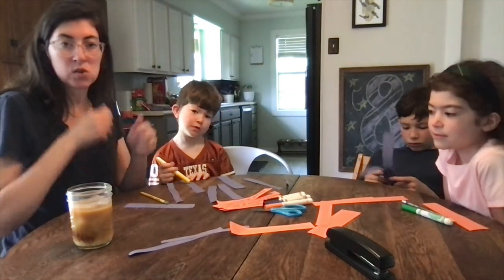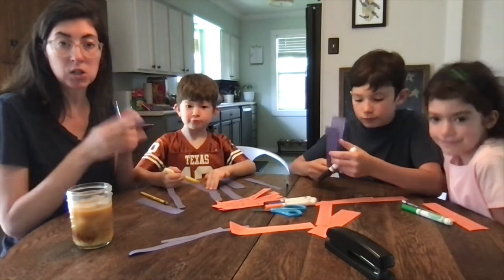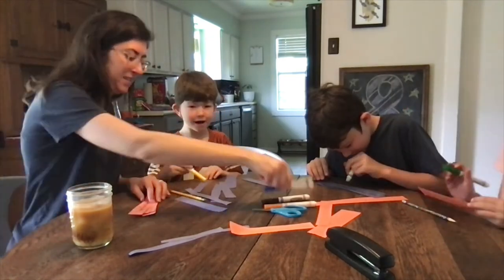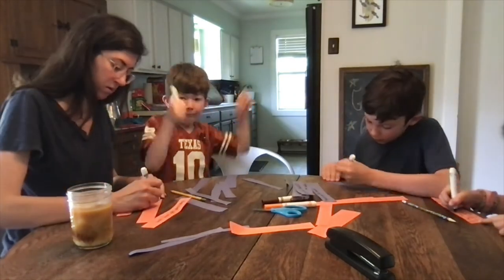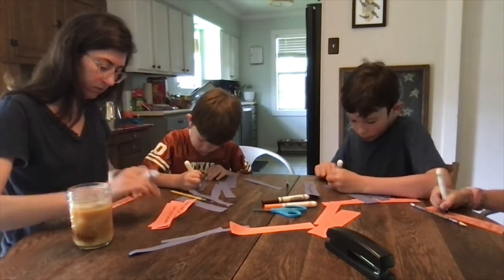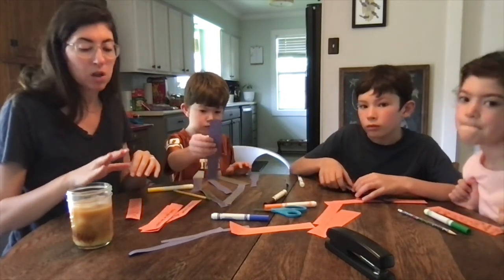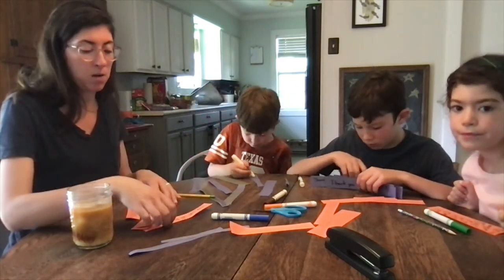We're going to do super speed on our prayer chain. So if you want, you can pause the video here while you cut your strips and write your prayers. And then when you're ready to go, hit play. This part you may need a parent to help you with. So you could save this part of your craft to do with your parents after church when they are ready to help you.